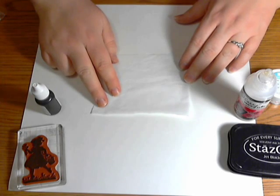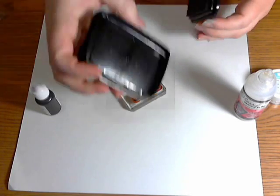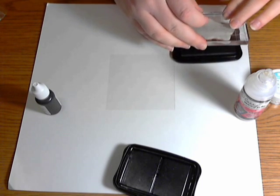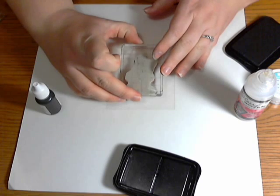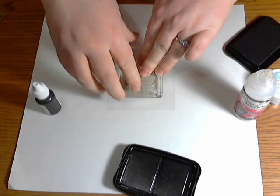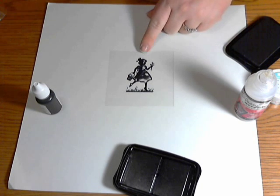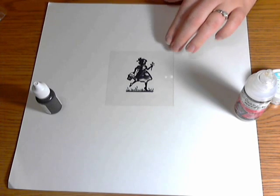We're going to take our silhouette image and our Staz-On ink, ink it up really good, and stamp it onto our acetate. I'm going to stamp my little girl right there in the middle — it's okay if it doesn't look perfect. My first one did not look good at all. I kind of like that it doesn't go all the way; I think it'll show the color through a little bit more and give it a better effect.